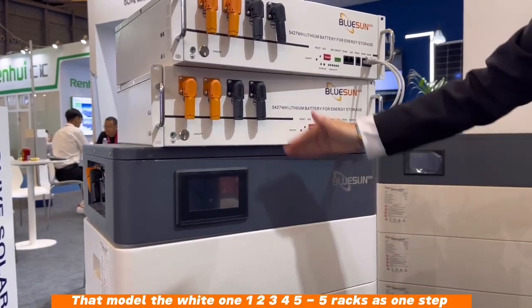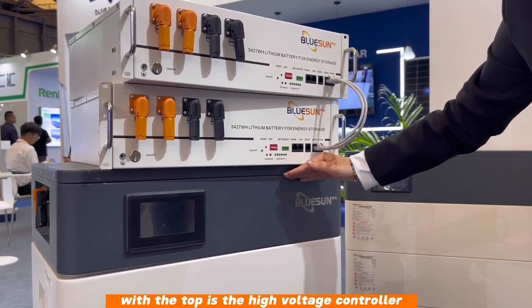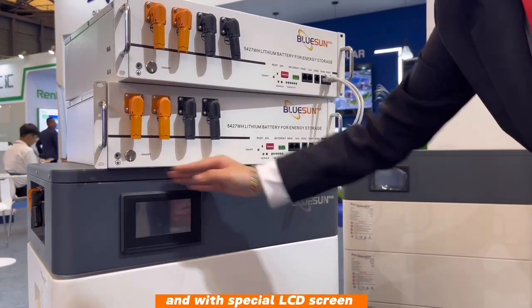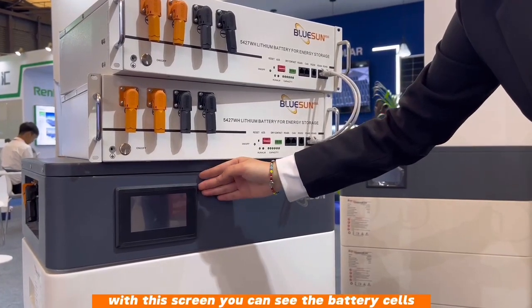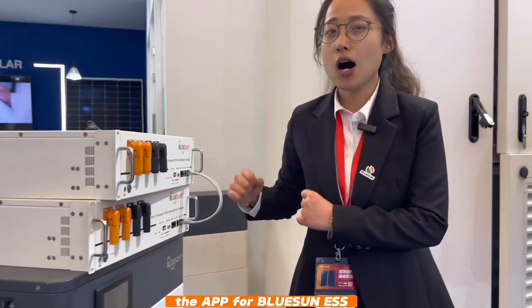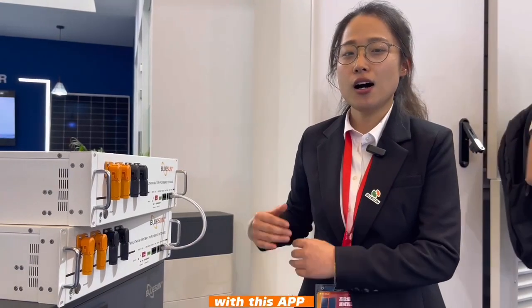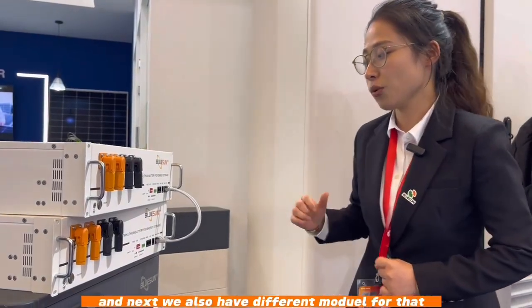This stack model has one, two, three, four, five — five rack units as one stack. The top is the high voltage controller with a special LCD display. With this screen you can see the battery cells. We also have the BMS app — with this app you can check the battery capacity and battery cells very easily.